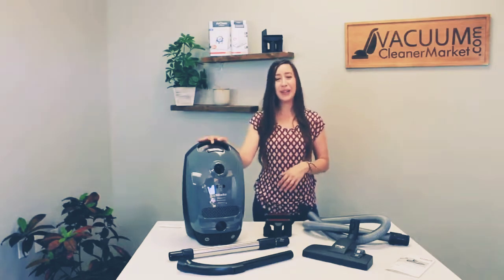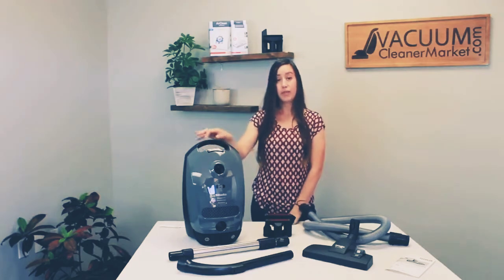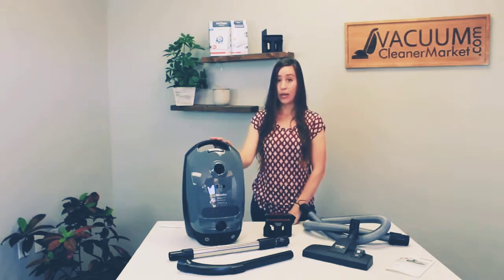This model comes with Miele's base level Air Clean filtration, which can be upgraded to a HEPA or charcoal filter at any time. The weight of the body is 12 pounds, and adding the hose, wand, and flooring attachment adds about another pound to a pound and a half, making it a very lightweight option.